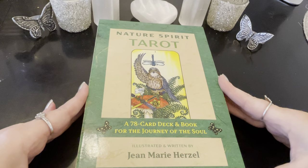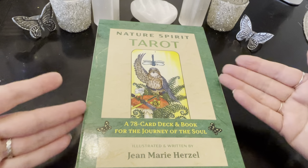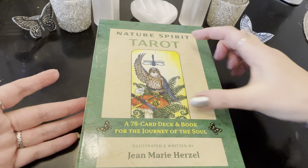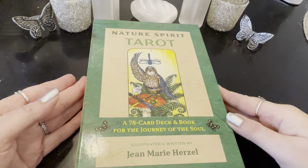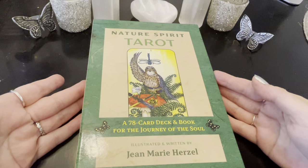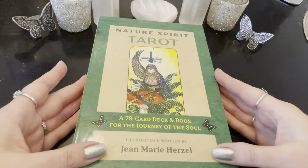First of all, I just have to say this is going to be my first impressions because I literally just got it. All I did was take the wrapping off and right away I was impressed with the size of this. I was expecting a small tarot deck with a booklet, but this is a huge card deck and book.